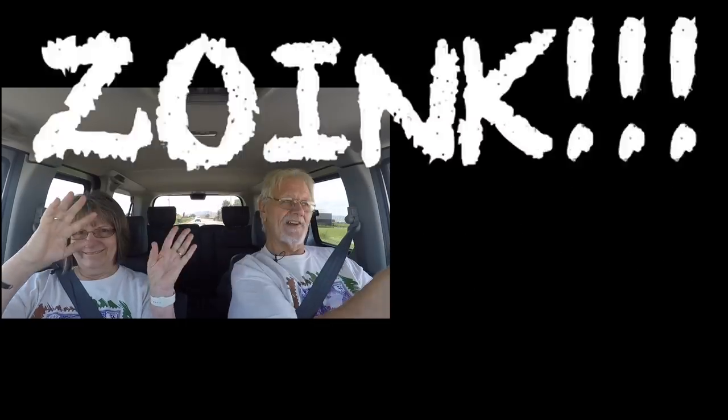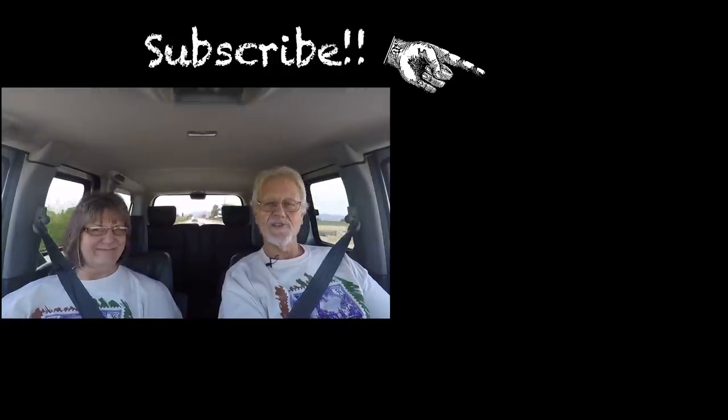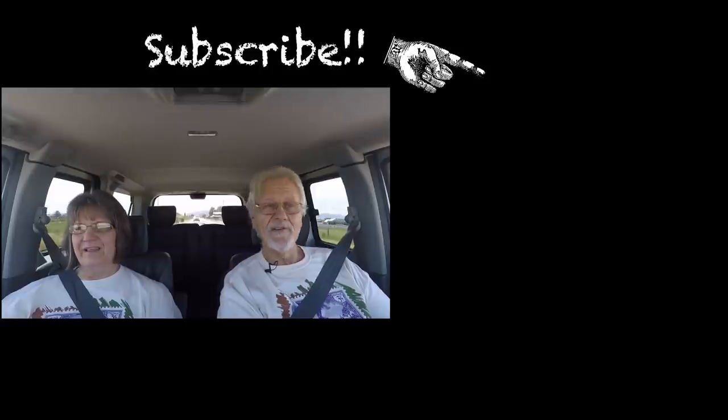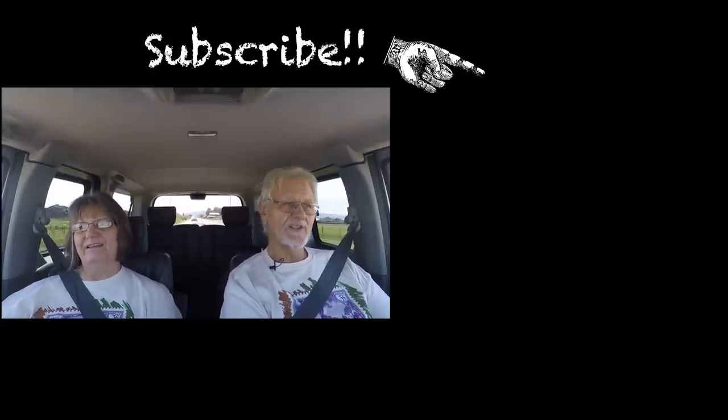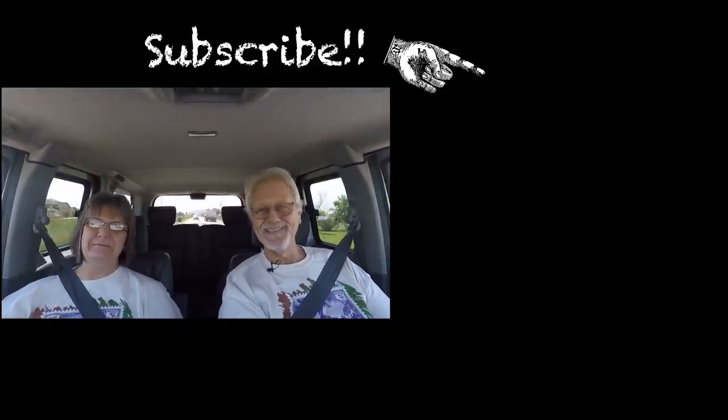If you haven't been over to the channel, pop on over and if you're not a subscriber, here comes the blue opportunity — right there is a blue button. We're not sure how you found this video on the internet, but we hope you didn't find it boring. We will see you here on Tuesday with some Tuesday foolishness. We'll see you then. Bye-bye.